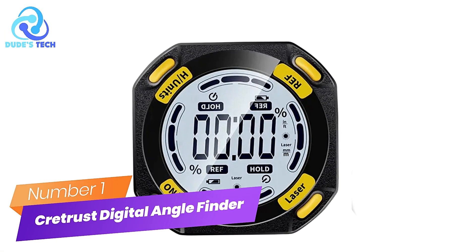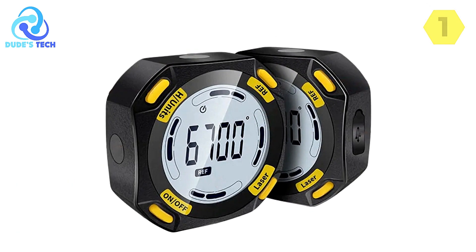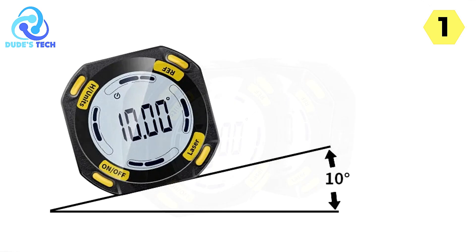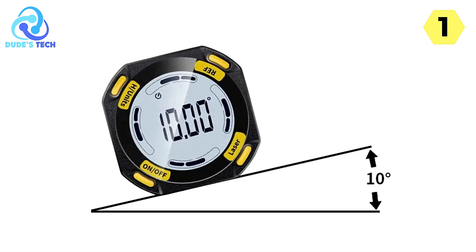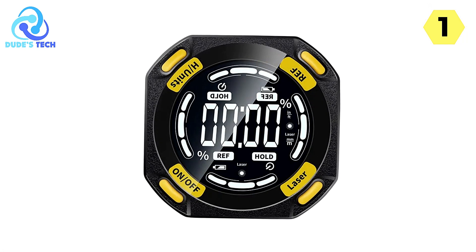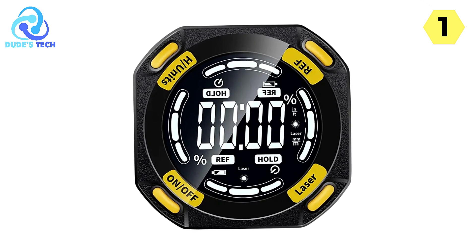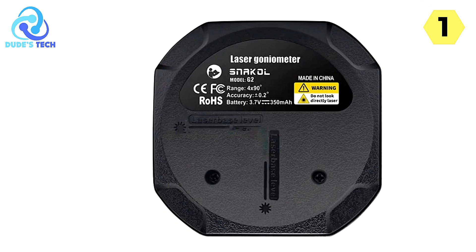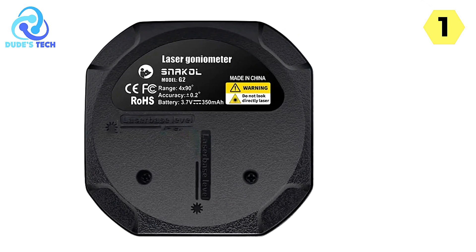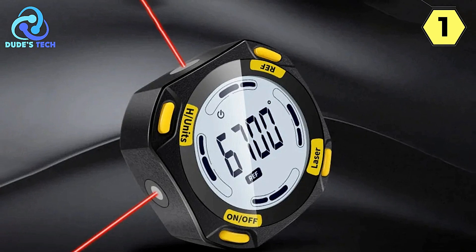Number 1: Crete Rust Digital Angle Finder. I recently got my hands on the Crete Rust Digital Angle Finder, and it's been a game-changer for my DIY and professional projects. This digital angle finder comes equipped with a host of features that make it a versatile and accurate tool for various applications. One of the standout features is the laser inclinometer, which allows you to measure horizontal and vertical angles with precision. The laser feature is incredibly useful for tasks that require accurate measurements in both planes, whether you're working on carpentry, construction, or any project that demands precise angles.